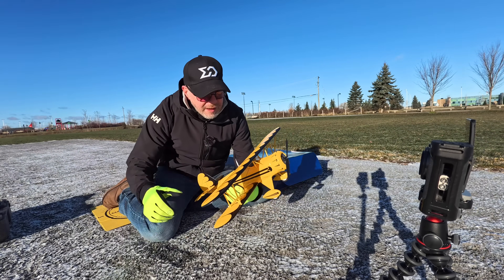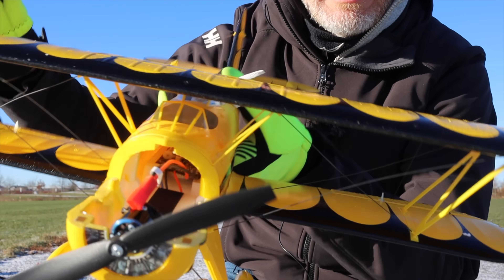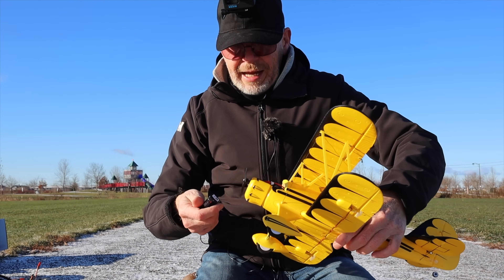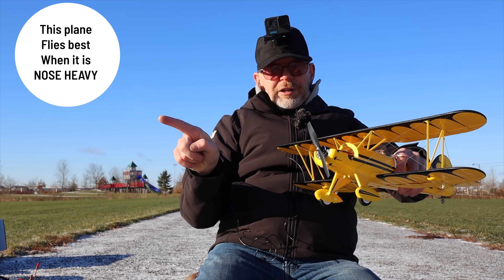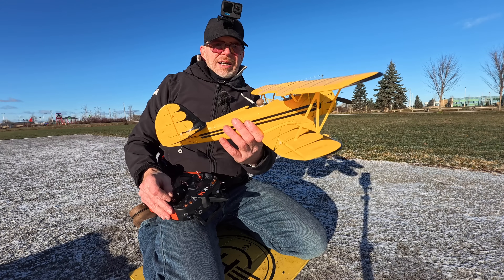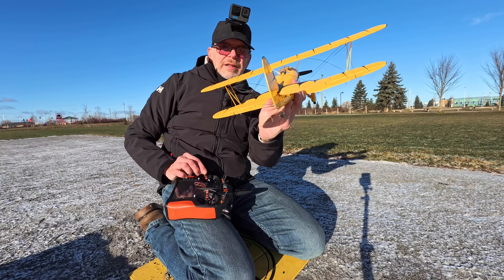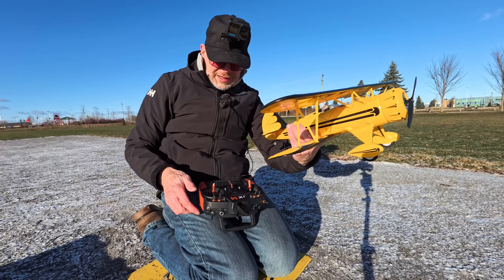You only have ailerons, elevator, and rudder control — no flaps or anything like that, but this is going to be a lot of fun to fly. To put the battery in, you just pull off the front, battery goes in there. Put the battery all the way to the front because the CG wants it to be a little bit nose heavy. We have ailerons — top and bottom ones move up and down — elevator in the back, and rudder. The motor is pretty powerful.